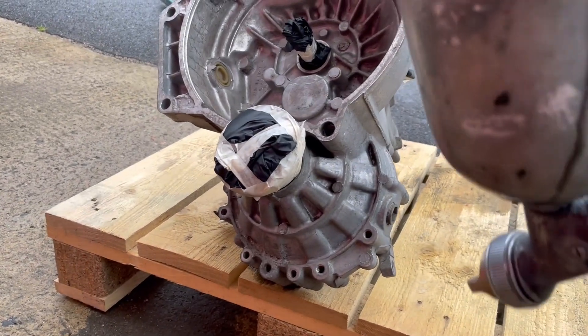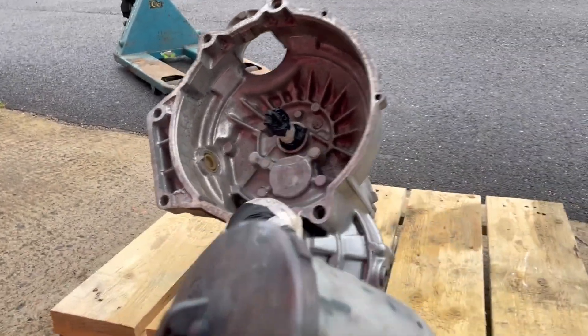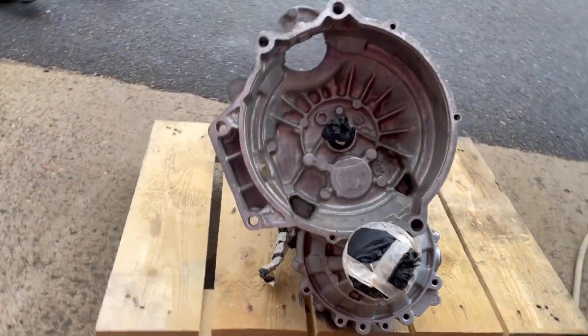Sadly it did not turn out the way that I had hoped — the gearbox was not looking as good as I had expected. So I just coated it with one layer of silver metallic, and after that I did two layers of clear coat over everything.